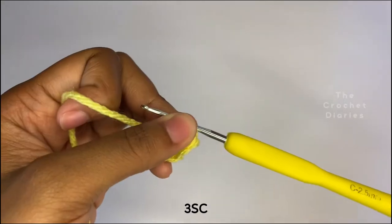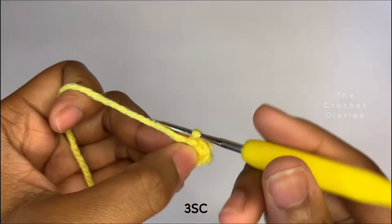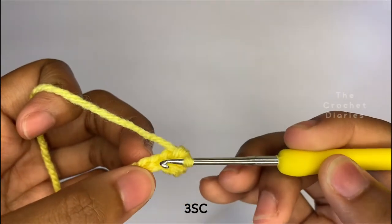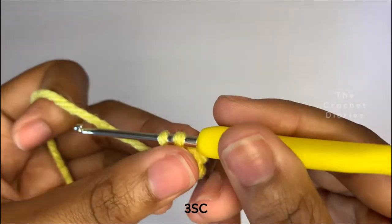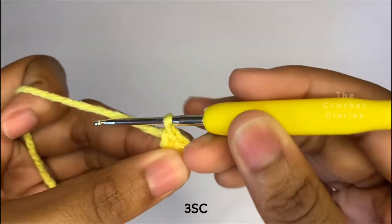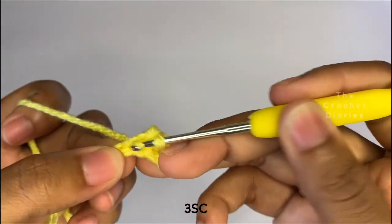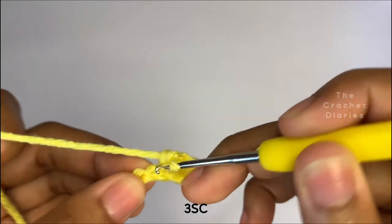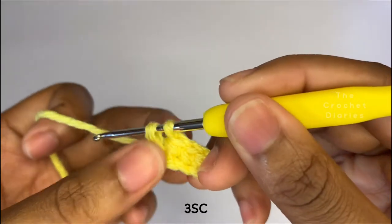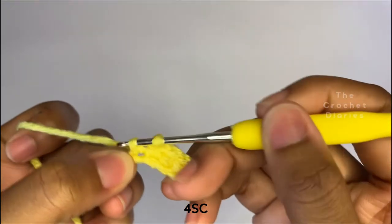Put a single crochet in each of the following three stitches. In the last stitch, you're going to place four single crochets.